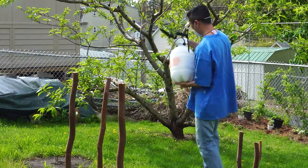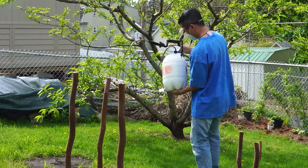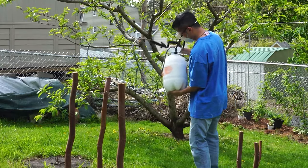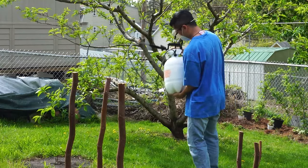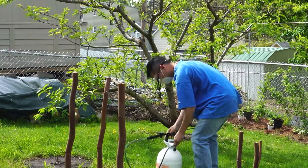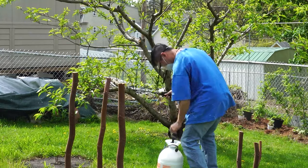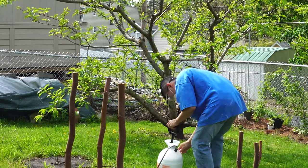You'll notice that I'm wearing goggles and a face mask because I don't want to inhale the water droplets or get it in my eyes. However, the clay itself is non-toxic and not a chemical pesticide, fungicide, or herbicide, so it's safe for organic gardens. It's also used a lot in cosmetics, though those grades tend to be more expensive.